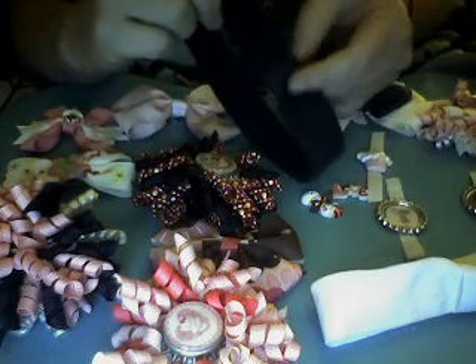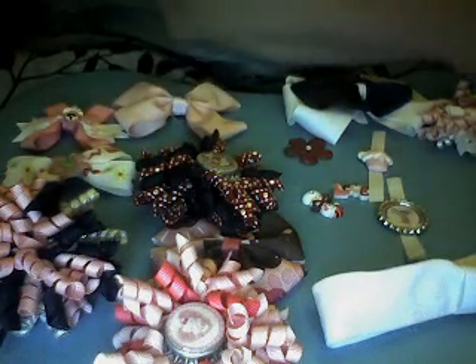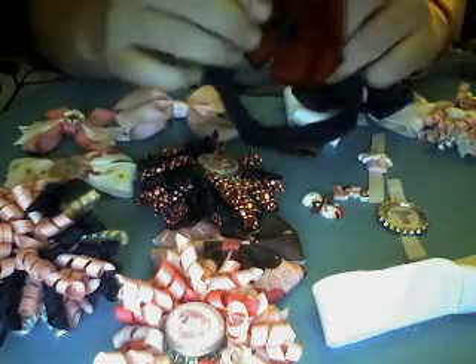You can also take a regular headband that's been adapted to accommodate your system. With your more petite bows, like your 4th of July bow, you can take an alligator clip, go straight through the ribbon, and there's your headband. You can do the same thing with your corker bow.